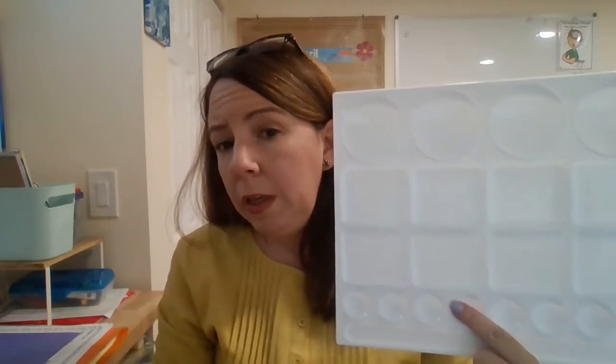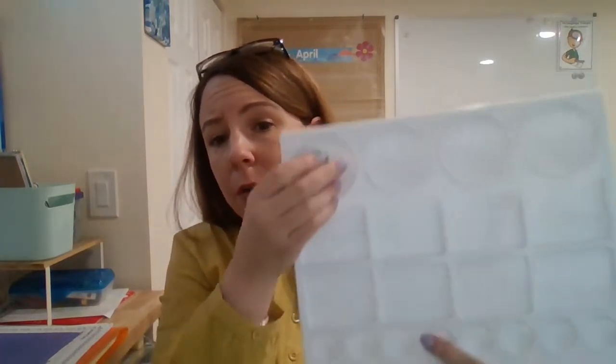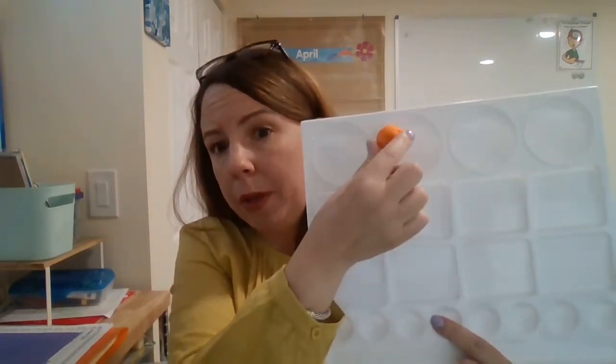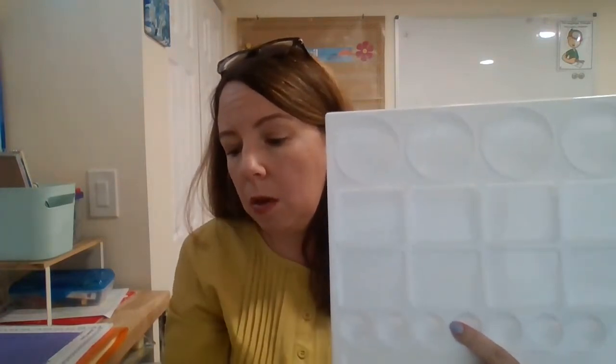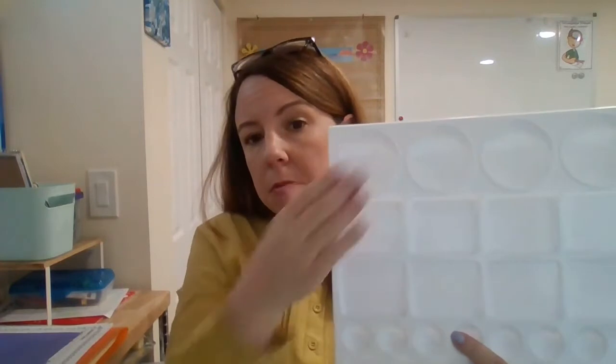So we either put in balls of Play-Doh here — a green ball, and then if you have yellow or orange Play-Doh for the middle sound, and then a red ball of Play-Doh — so that students will mash the Play-Doh down when they tap it out.